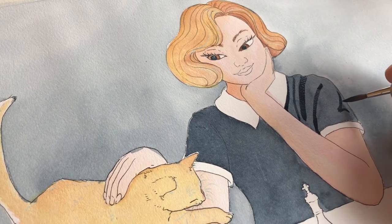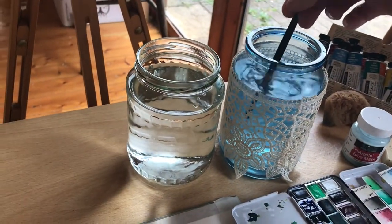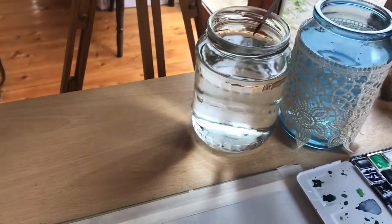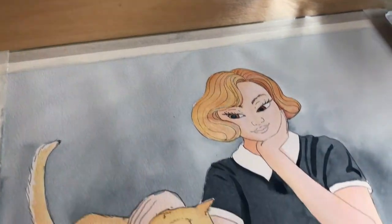So here are a couple of tricks you could use to prolong its life and allow you to paint for longer without having to change your water. Number one: have two water jugs — one for rinsing out your dirty brush and another for taking clean water for your painting. When the dirty water jug gets too out of hand, replace the water.